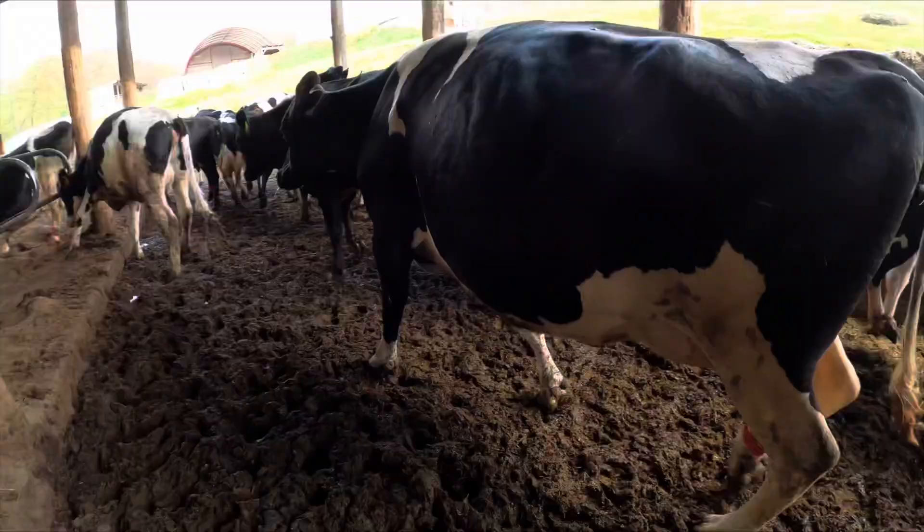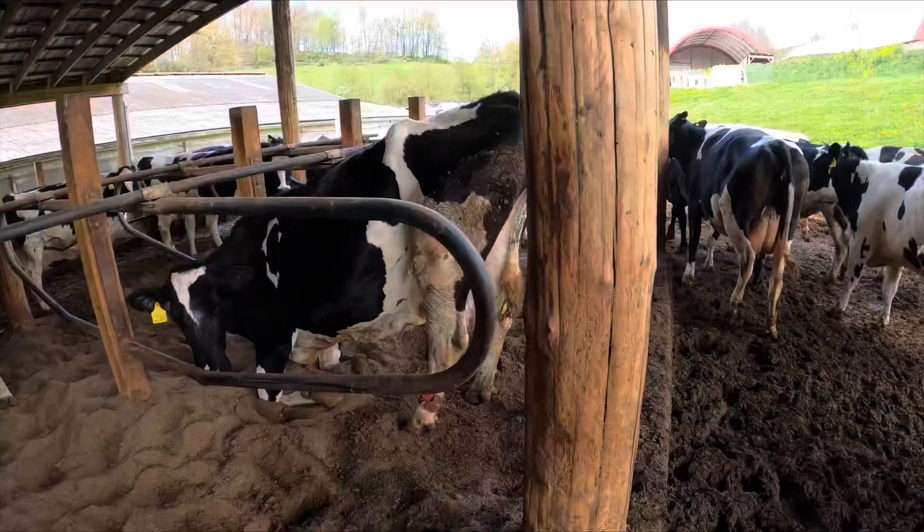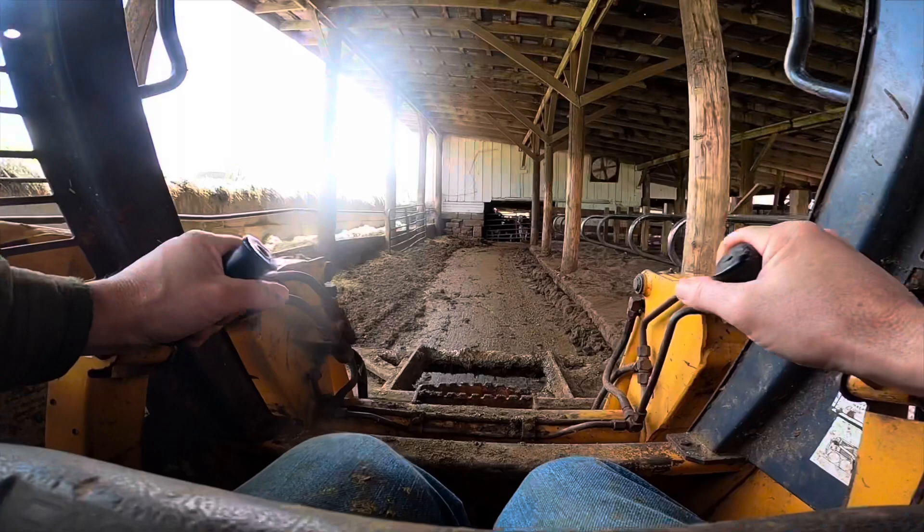Today we're gonna take care of the dry cow pen free stalls. We're gonna chase the cows into the holding pen, scrape this all out, clean the stalls out, and put a fresh load of sand in here.